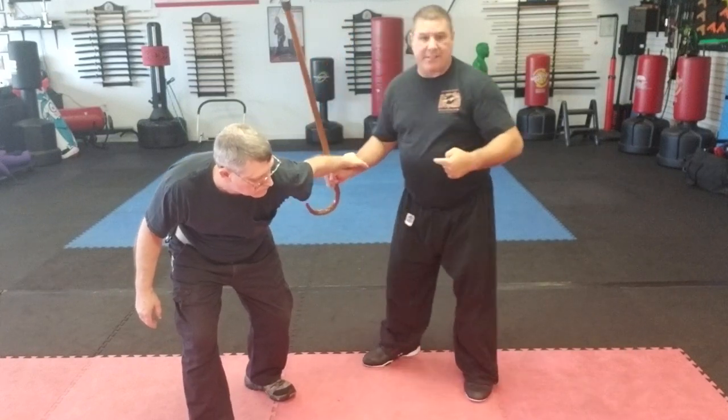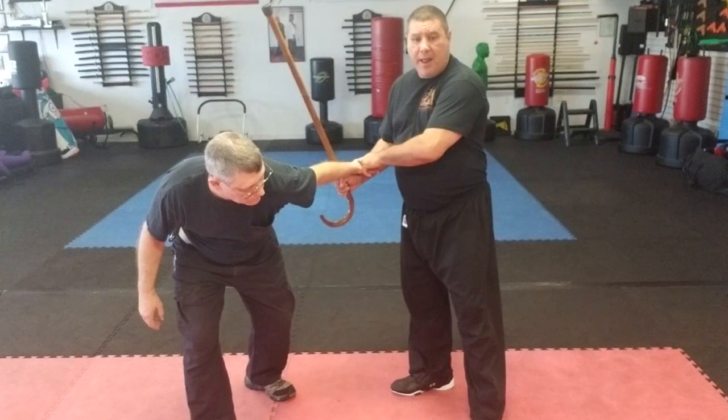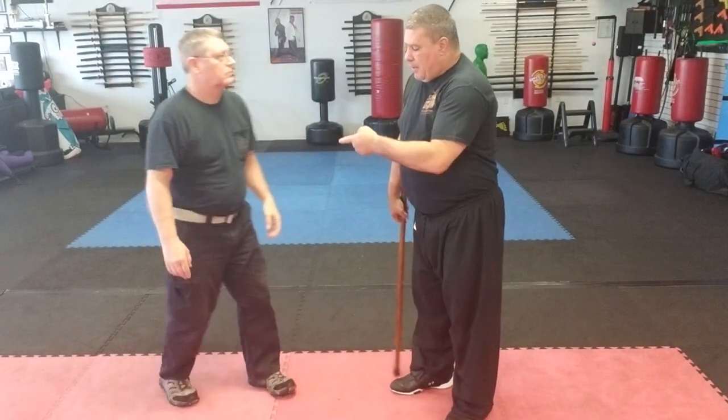When you're practicing this with somebody, go slow, because you're going to have them locked in for a minute and you're going to pop their wrist. From here as I pull, I can cause injury.